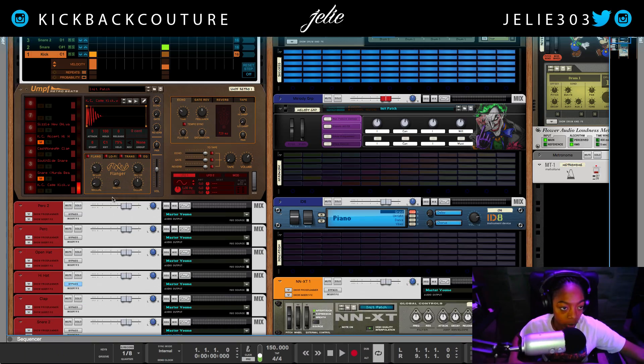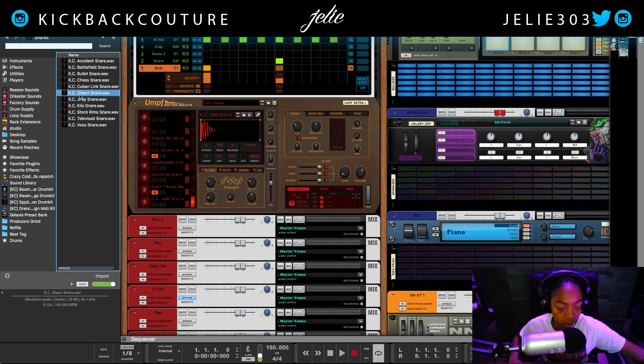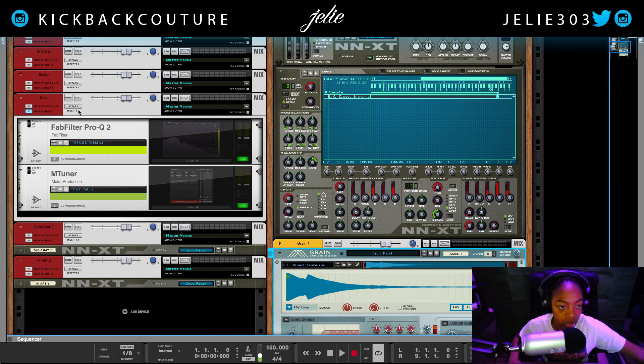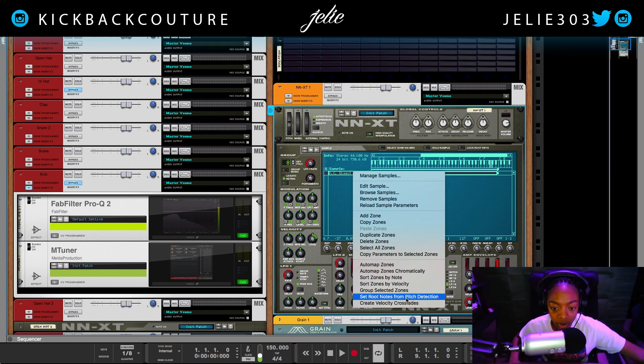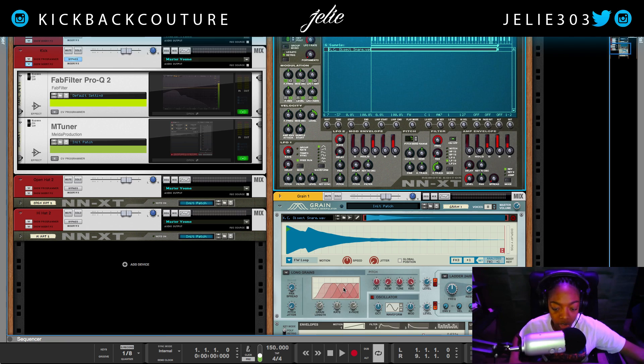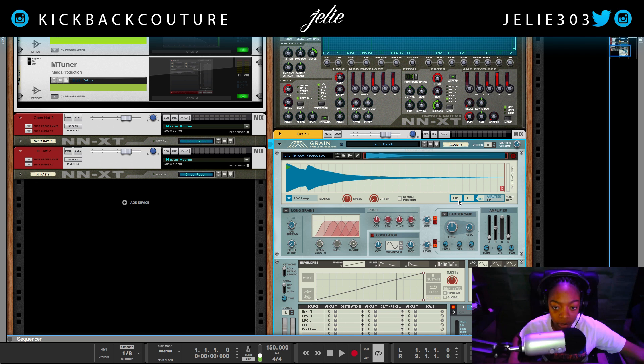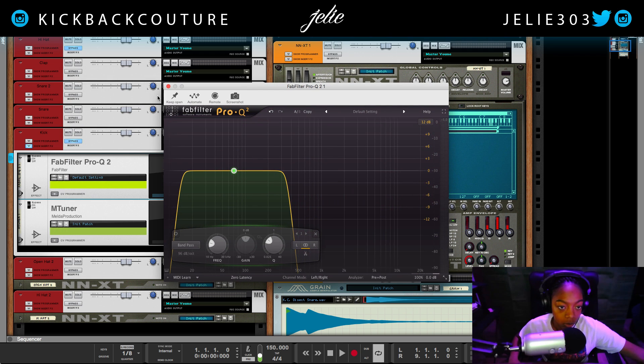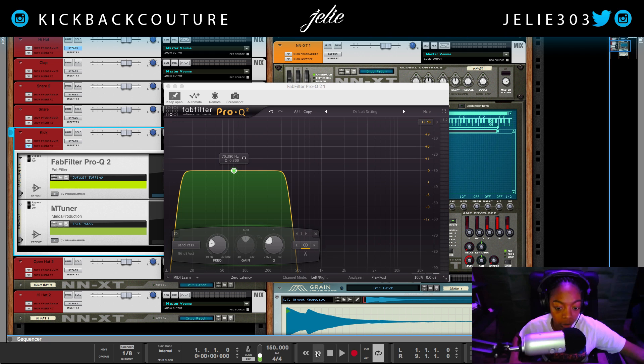I'm back for one more example — I realize I only showed kicks, and I'd also like to demonstrate with snares. I've already set the root note in NNXT; it says G7, which we know is wrong. Grain says F# 3. The frequency of a snare is going to be higher up than the fundamental frequency of a kick would be. Let's take the same steps we took to figure out the kick.